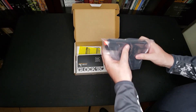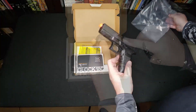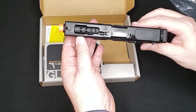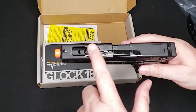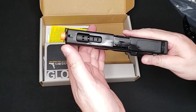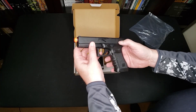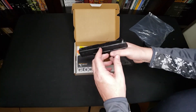So we've got the Glock 18C — it is a full-frame Glock pistol. And I swear, this has got to be from the manufacturer, because every time we get a Glock in, it is so incredibly lubed — it's always just over-lubed. Oh look, we've got the fun switch, so the 18C is going to be your fully automatic Glock.